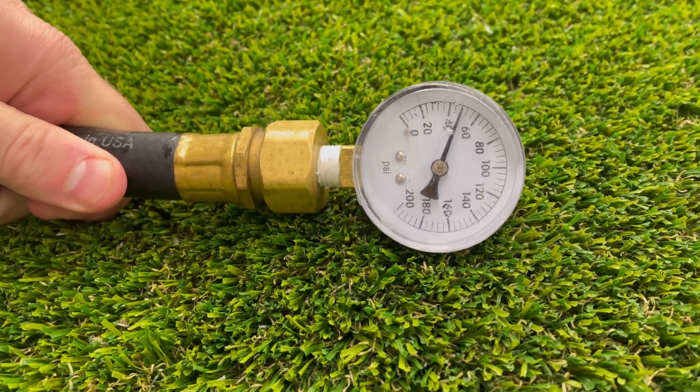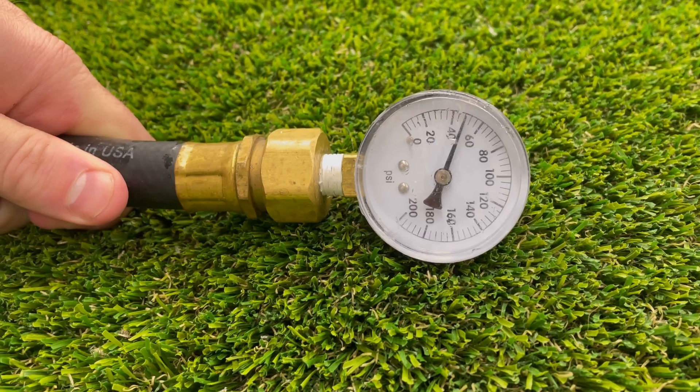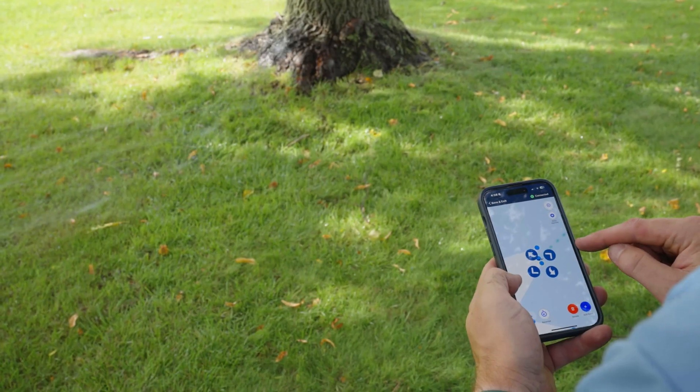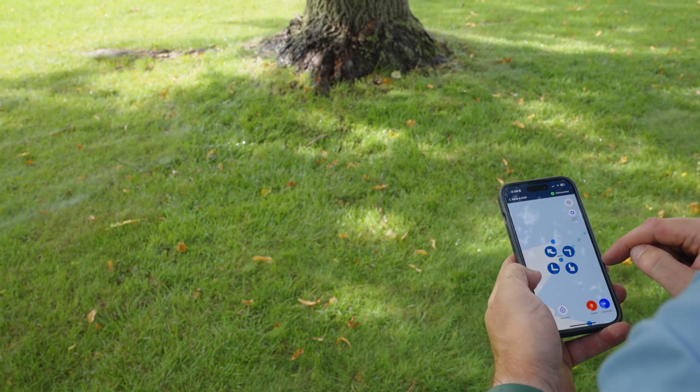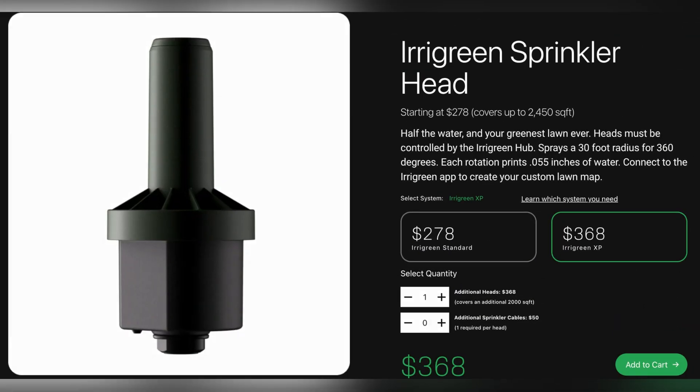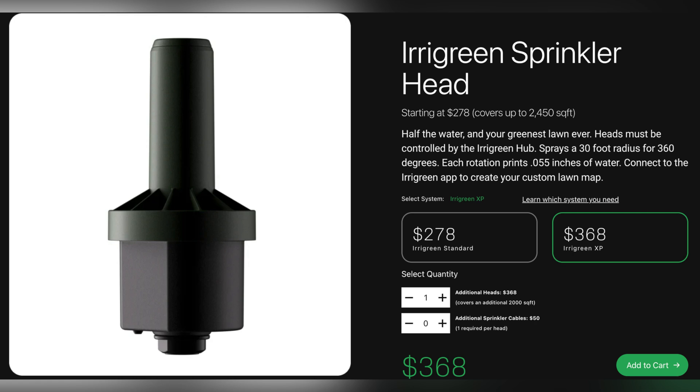City water is typically within tolerance. However, wells and secondary water sources typically do not have constant pressure, so a pump or regulating valve may be required with installation. Our XP upgrade allows for pressure regulation at the head, making up 5 to 10 PSI of inconsistency.